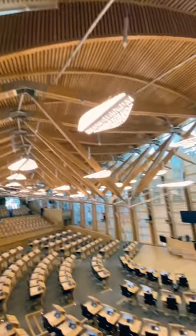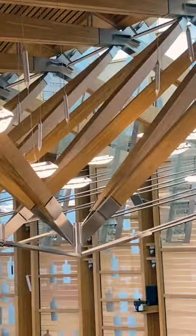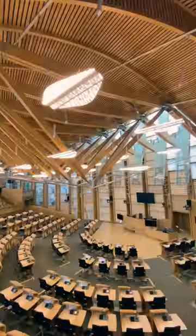To cope with this geometry, the stainless steel connectors are not all identical. If you know a more complex roof, tell me in the comments.